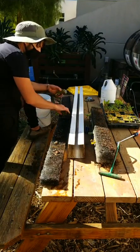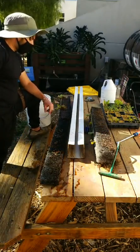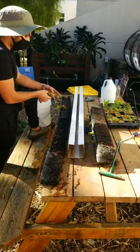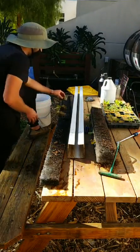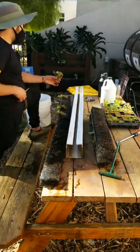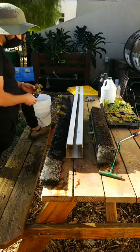It's interesting how you said it saves water — does it recycle the water? Yes, it's a closed-loop system. I didn't know you could add worms in it. The worms won't die in organic hydroponics — they love it. I've even seen them survive in synthetic systems.